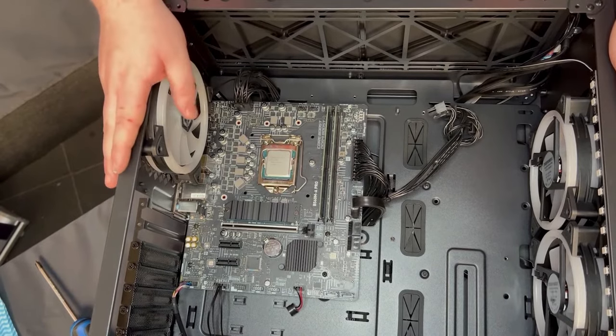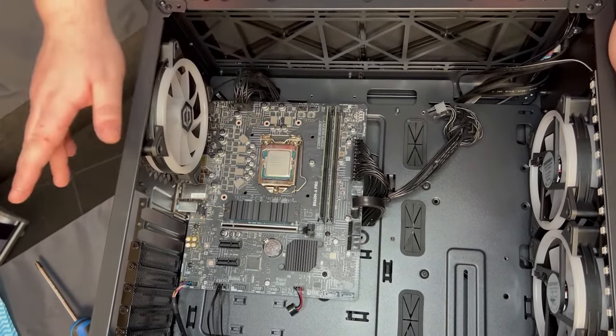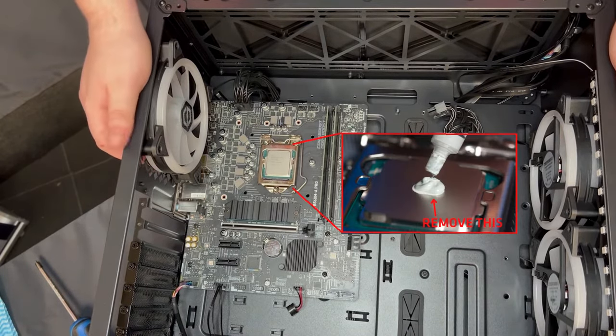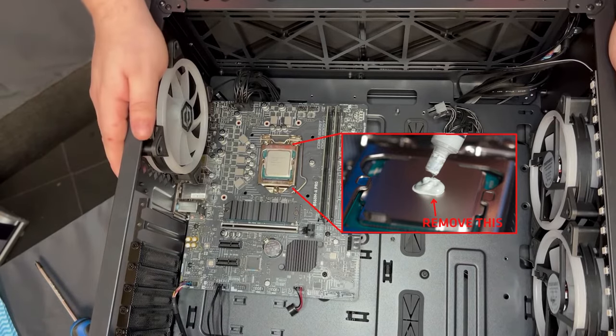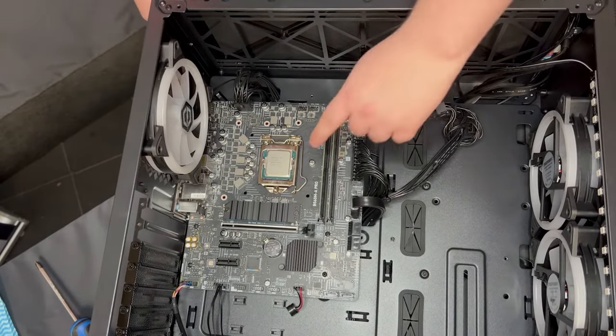First thing you want to do is to remove the cooler. We'll link a guide on how to do this — it's pretty straightforward. Then you want to remove the thermal paste from the CPU that's left over. Just get a bit of tissue, wipe that off, and it'll come straight off.